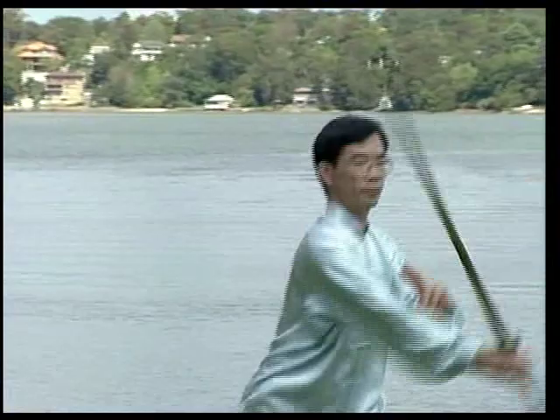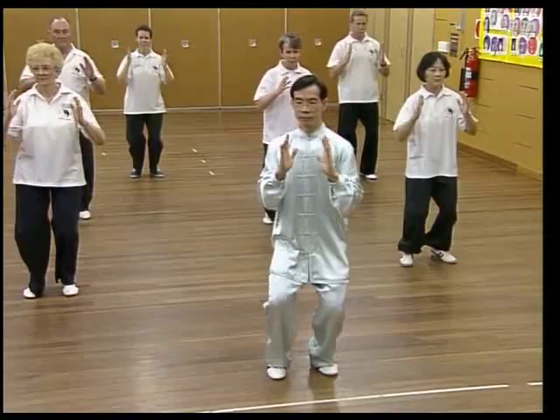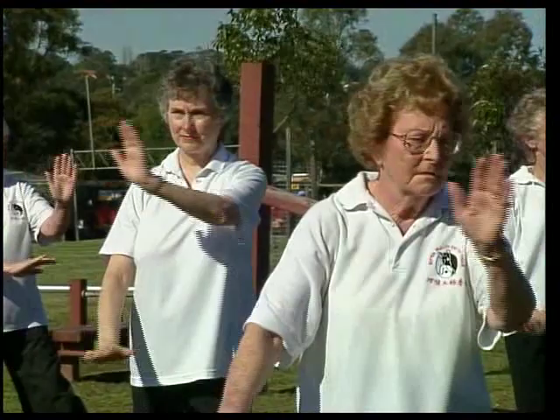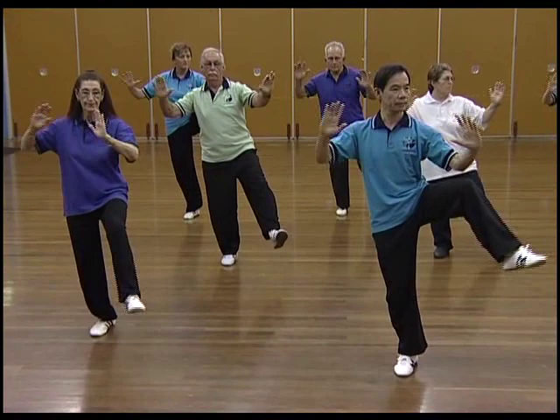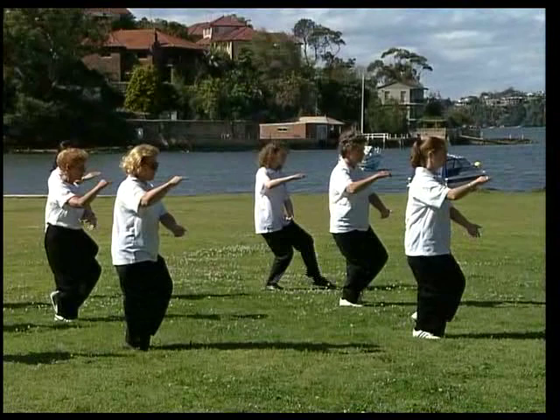We recommend beginners to start with the Self-Teaching Beginners series. This includes Tai Chi for Beginners, Tai Chi for Arthritis, Tai Chi for Osteoporosis, Tai Chi for Diabetes, Tai Chi for Back Pain, Tai Chi for Kids, and Qi Gong for Health. The intermediate series include the world's most popular sets: the 24 forms, the 32 sword forms, and the 73 Sun-style forms.